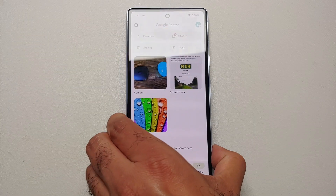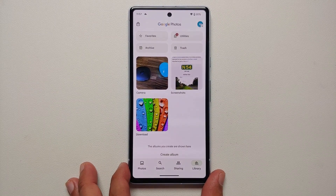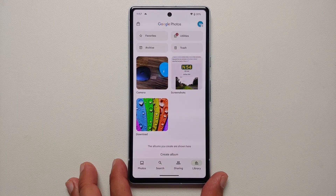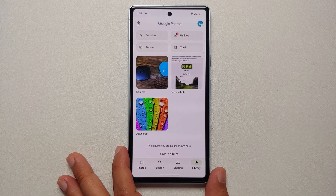Hey peeps, Manji here back with another video. In this video I'm going to show you how you can use Magic Eraser and Photo Unblur features on your Google Pixel 7a. An important thing to note is that these features will work on any picture you have on your Pixel 7a — it doesn't necessarily need to be captured from the camera of the Google Pixel 7a.